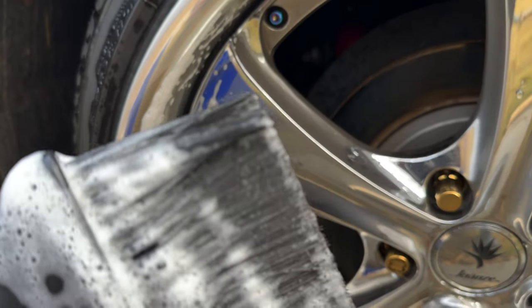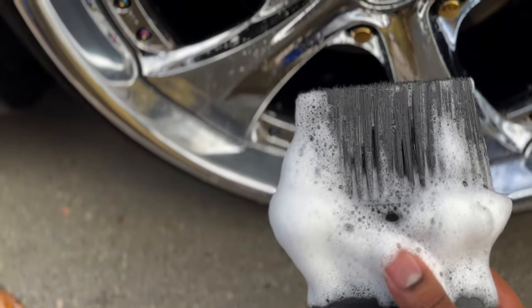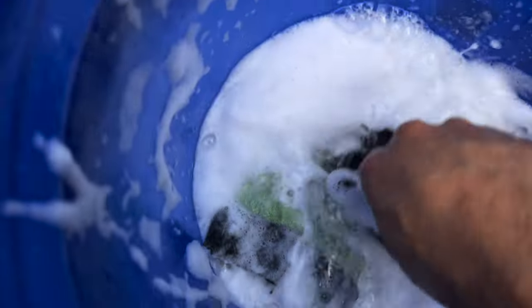Just so happens that when I got it, it fits right in between that void between the lip and the face. So let me clean the lips up really fast, and I'm gonna come back and clean behind the lips, rinse them off, and we will see how good it cleans them.